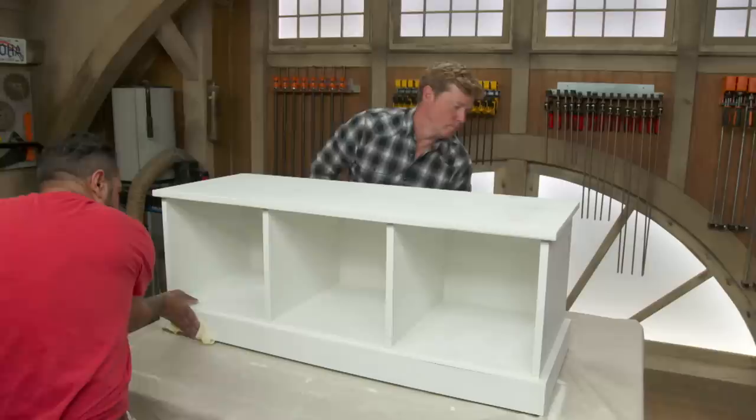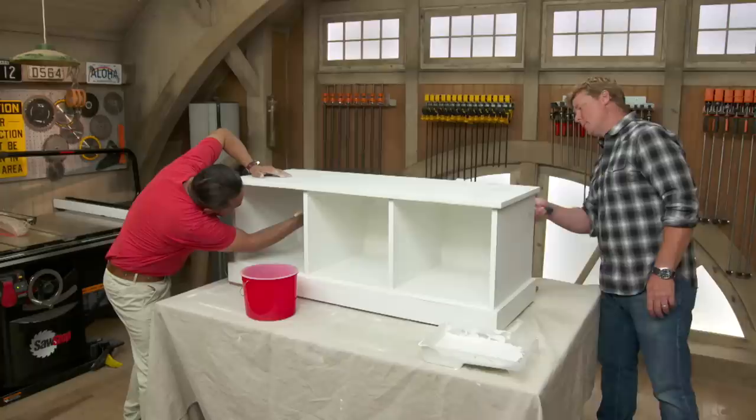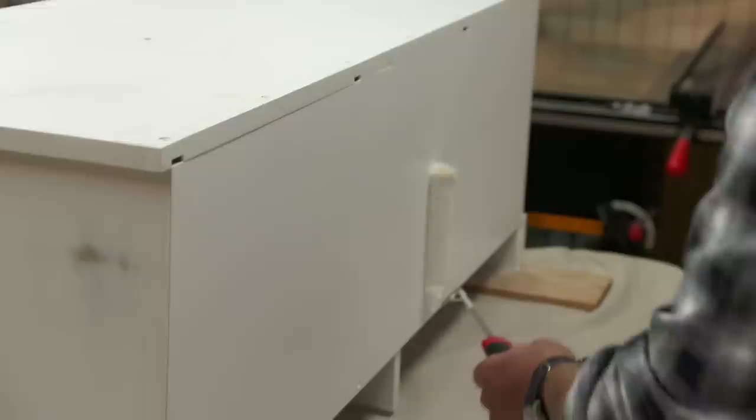Now let's wipe off the dust with tack cloth. We're going to use this water-based, just simply white. I'm going to start inside the cubbies again. I'll go with the brush, and if you want to start the back.